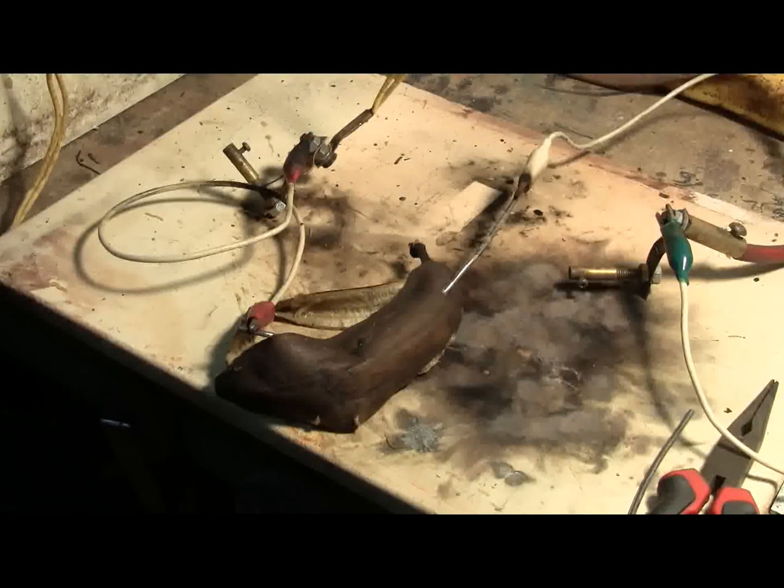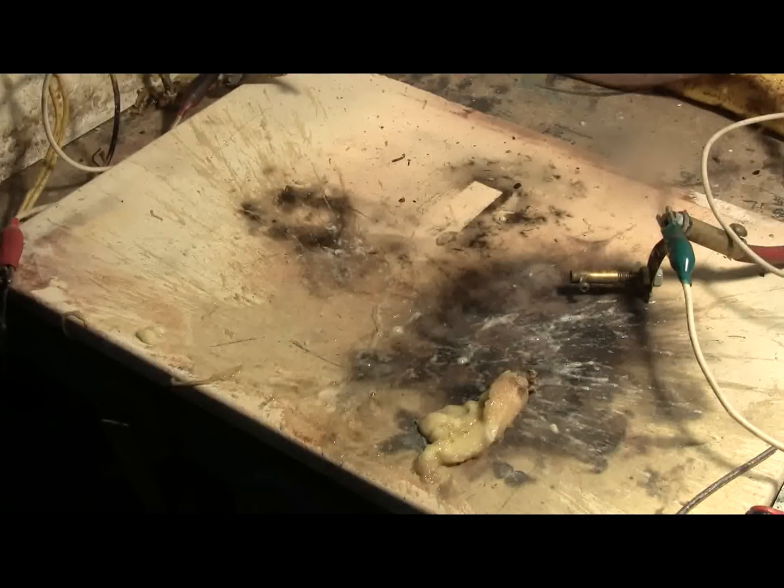I think shot number 3 will be the last one on this mushy old banana, so let's hit it. Ready. Charging. Charged. And fire. Ugh. Number 3 was messy. Ugh. Sprayed me from head to foot with banana. What a mess. At least it smells nice.